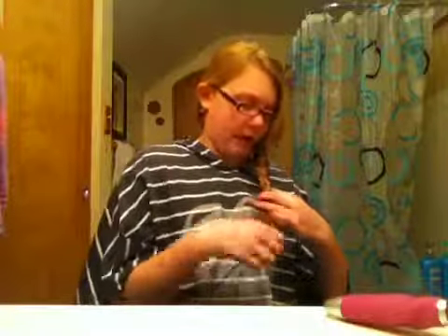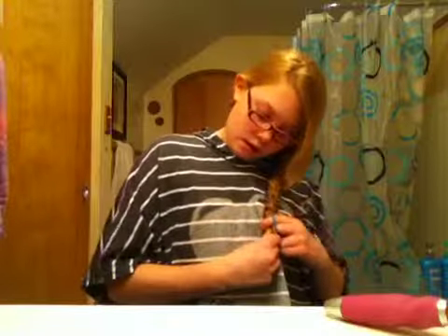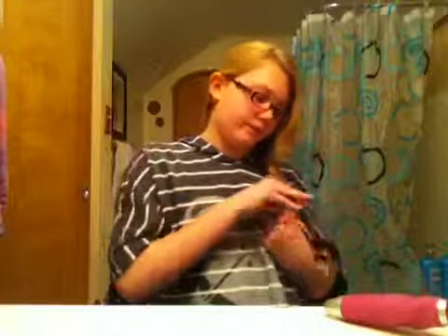So I'm just going to stop right here. You can put some hairspray or something on it — it might make it less frizzy. So I'm going to use Garnier Fructis.